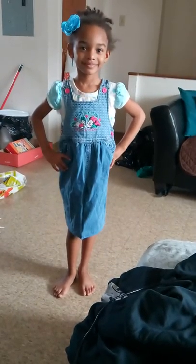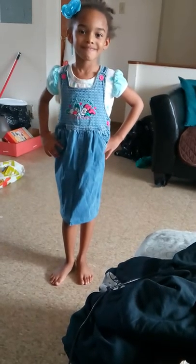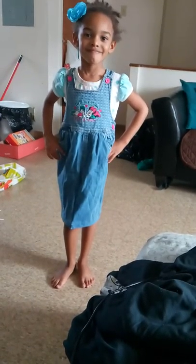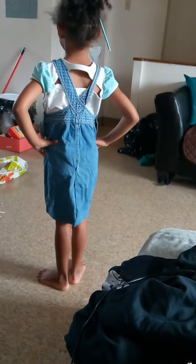Hello everyone, I am back. I forgot to put this video up of the finished result of the Bilbo blue jeans that my daughter had — they used to be pants, now it is a dress. Turn around. I know it looks a little weird in the back but we'll fix that. Go on the walk for us, Diya — walk this way.